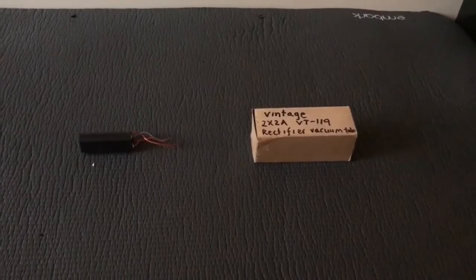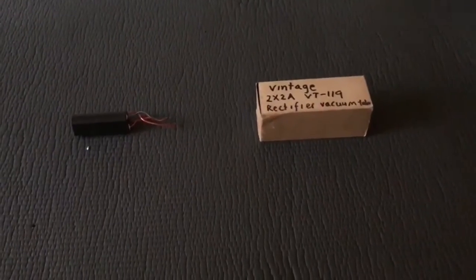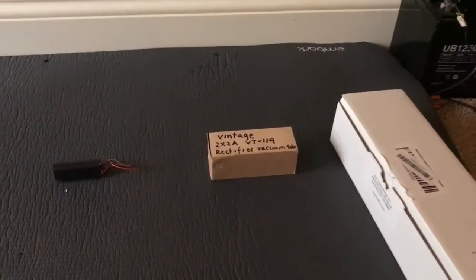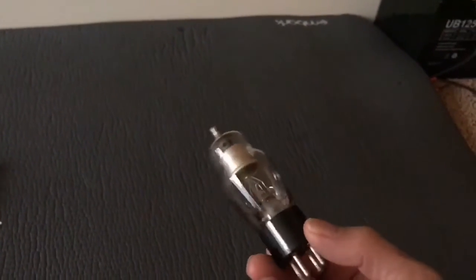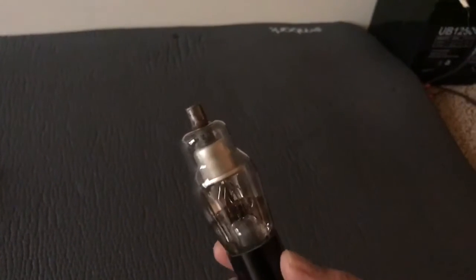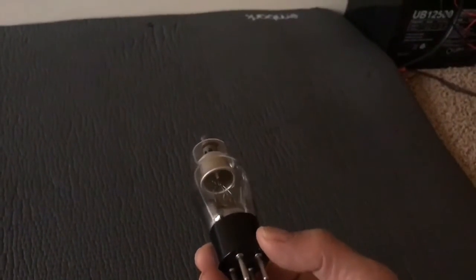Using these two components I'm going to show you how to make fairly intense x-rays, and we're going to use a Geiger counter to detect them. I did a similar video before but I had a very fancy power supply. These tubes, used in old radios, have a heated filament — but we're not going to heat the filament. In fact, I believe these produce more x-rays without heating it.